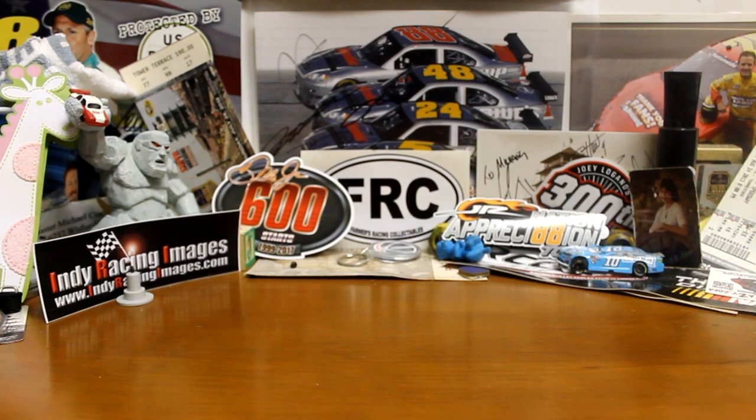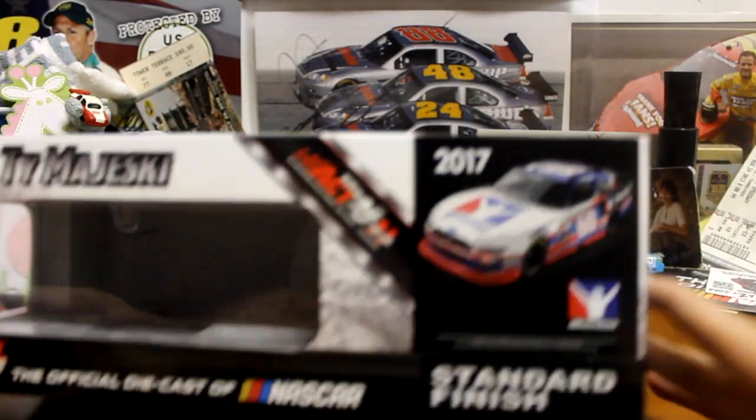What's going on guys, Invade20 here and welcome back. Today we got the 2017 Ty Majewski Xfinity 124 iRacing car.